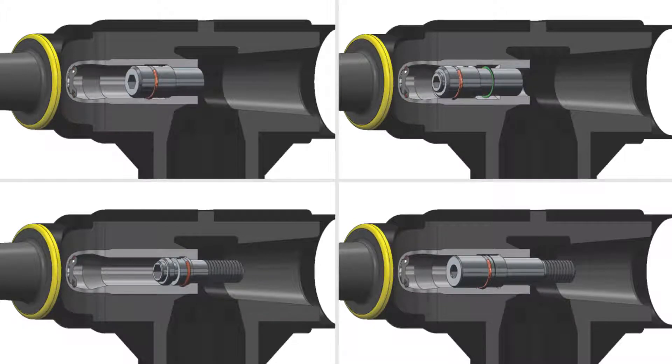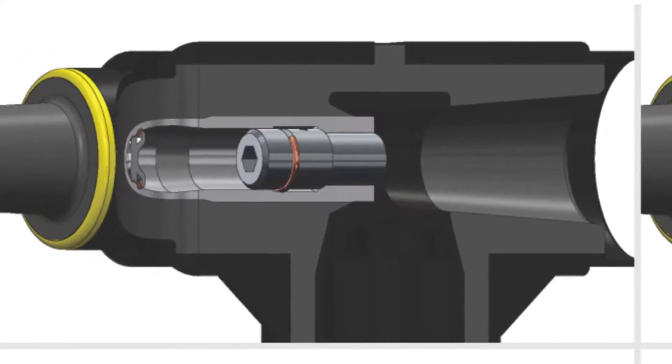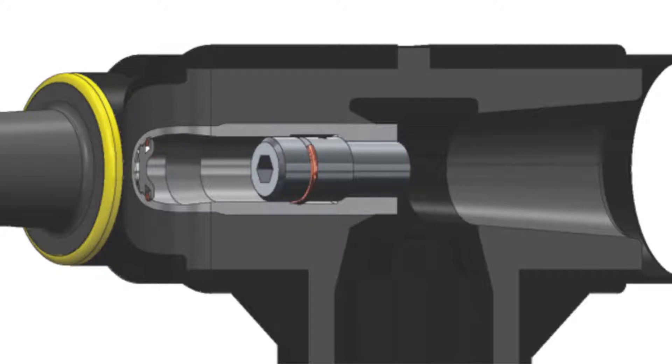Each cold shrink R800 has a factory installed stainless steel fastener within its contact tube. This video covers F-Style fasteners only. Installation instructions vary by fastener type and it is very important to identify the fastener type before proceeding.